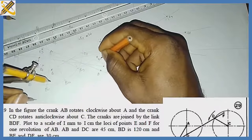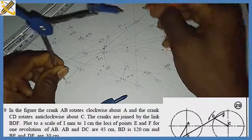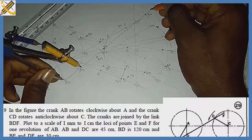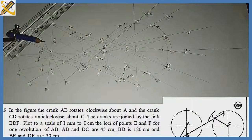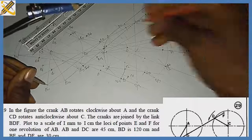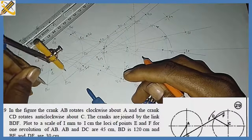For b10: from b10 toward d10 I draw a line, then with length 120 I strike an arc to find new d10. With my compass set to 30 I strike to get f10, then on the line of b10 I strike 30 to get e10. For b11: I draw a line toward d11, strike length 120 to find new d11. From d11 with length 30 I strike to get f11, and from b11 I strike 30 to get e11.